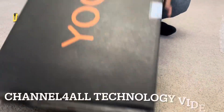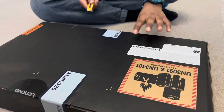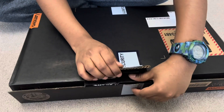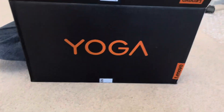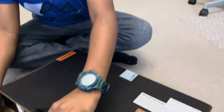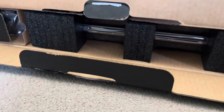Hi guys, another technology video on the channel for you. This is an unboxing video of my new laptop, the Lenovo Yoga 14-inch. It is a two-in-one laptop that can be used both as a conventional laptop as well as a tablet. It has a 360-degree flip monitor screen that you will see later in the video.